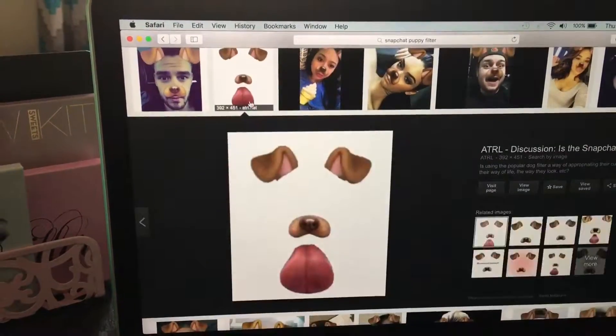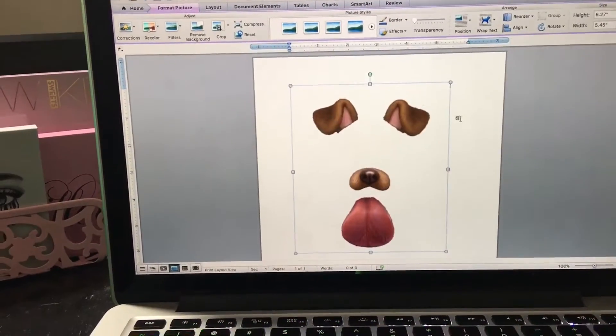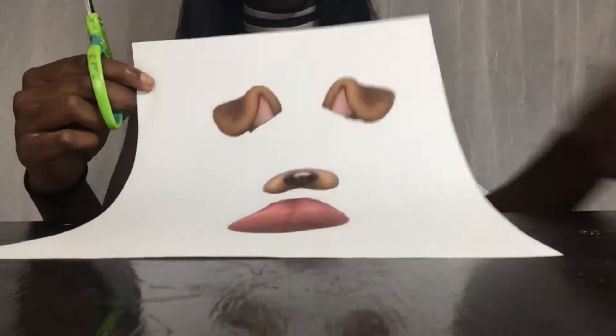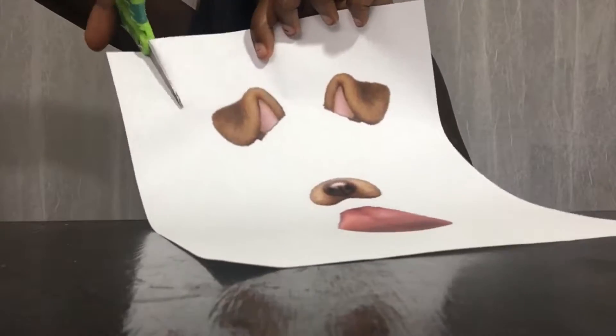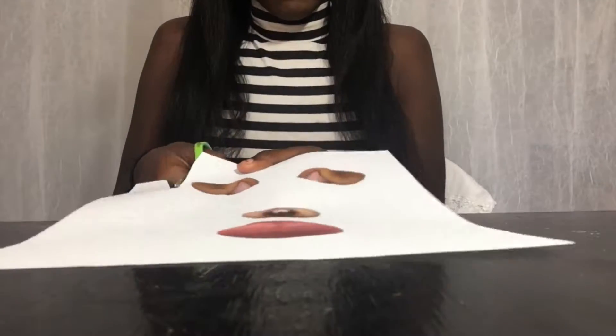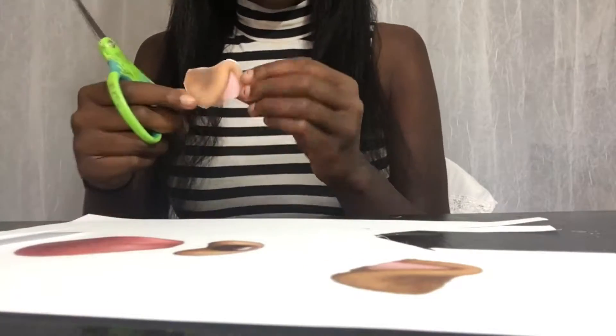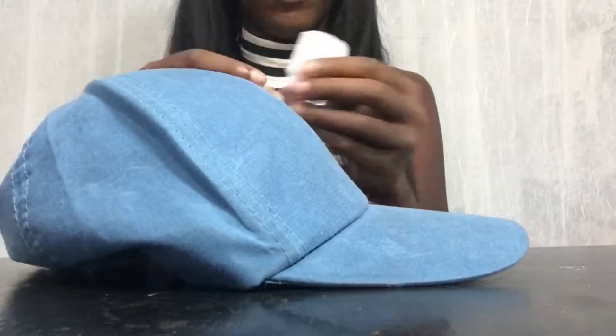If you wanted to stop here and just be an Instagram baddie you could, but we're going to be extra today and do the puppy filter. Just look up the puppy filter on Google, put it on a Word document, make sure it's big enough, print it out, and cut out the ears, nose, and tongue. Then take your hat — you'll need two pieces of tape — tape the back side and the front side of the ear and stick it on your hat wherever you want. I ended up rearranging my ears because I didn't like how they were looking.